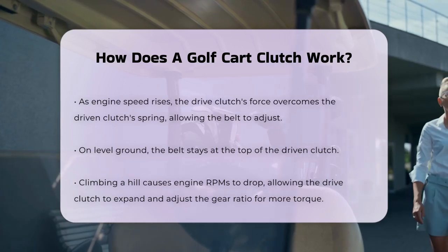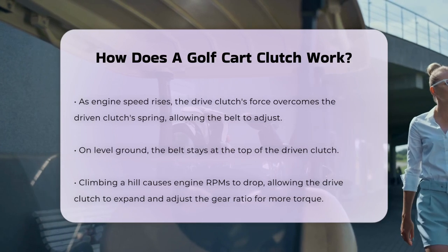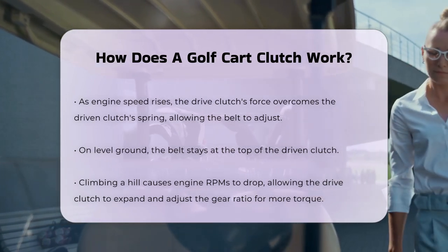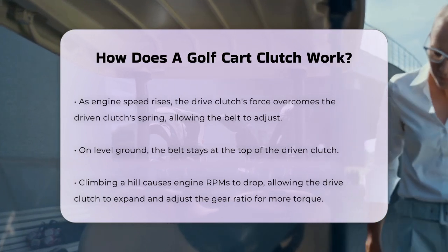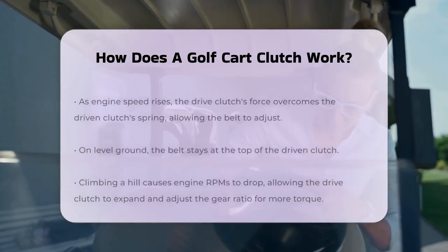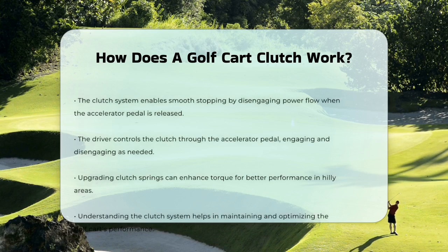In addition, the clutch system is controlled by the driver through the accelerator pedal. Pressing the pedal engages the clutch, transferring power from the engine to the wheels, while releasing the pedal disengages it, allowing the cart to stop or change direction.